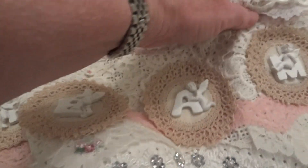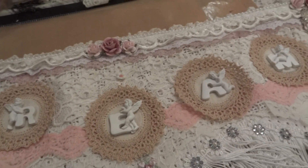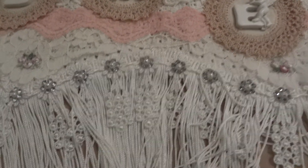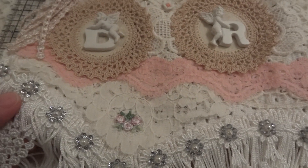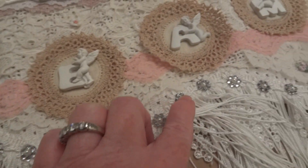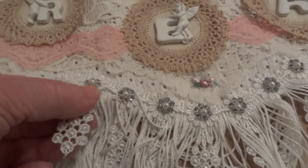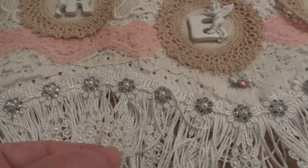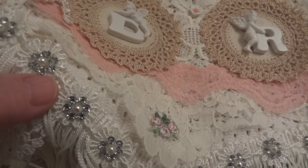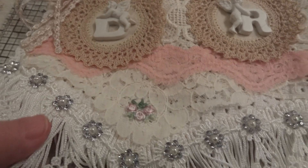On the bottom I ran this tassel trim along the way of the fabric — that was the bottom of the fabric — so there's the tassel trim, and then this Venice trim, and then I used these rhinestone centers from Wild Orchid Crafts and added a pearl in the middle of each one.